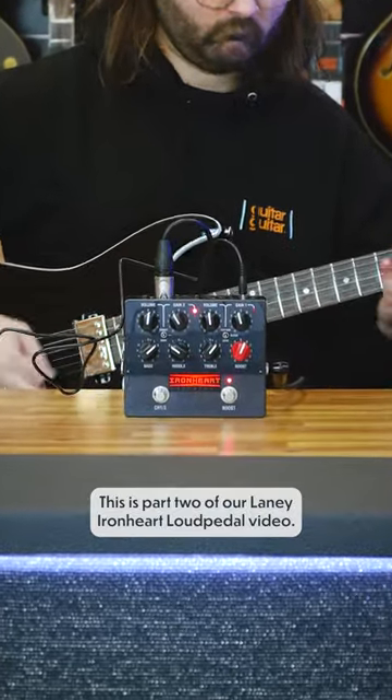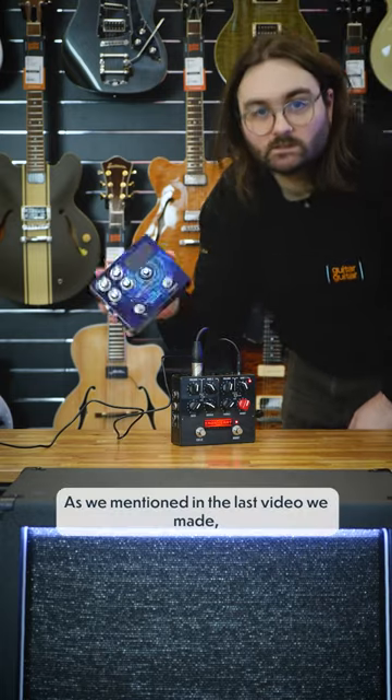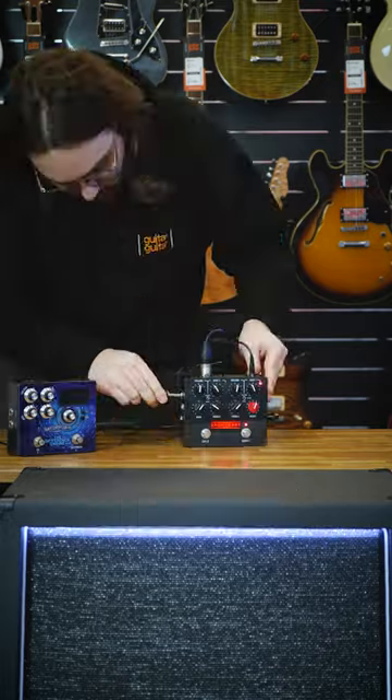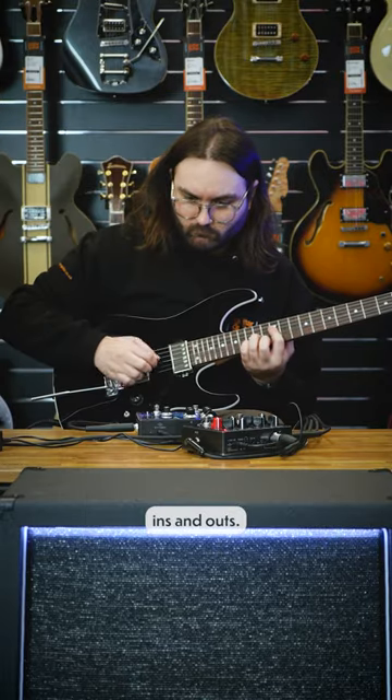This is part two of our Laney Ironheart Loud Pedal video. As we mentioned in the last video we made, this pedal is basically an amp with tons of different ins and outs.